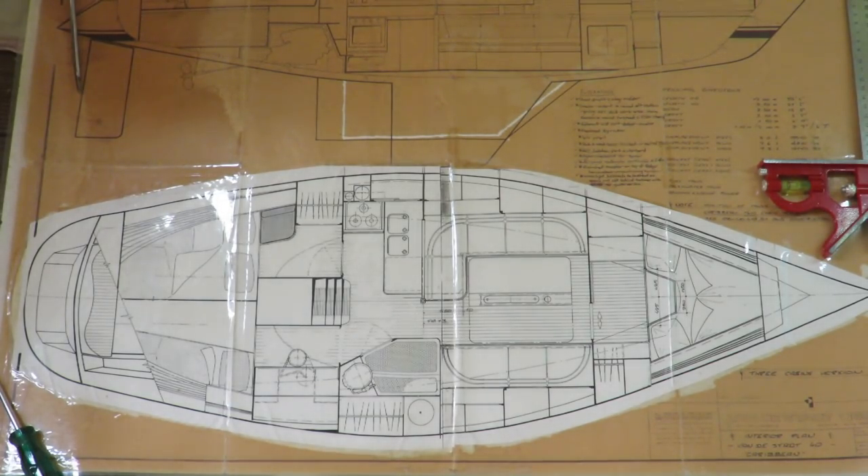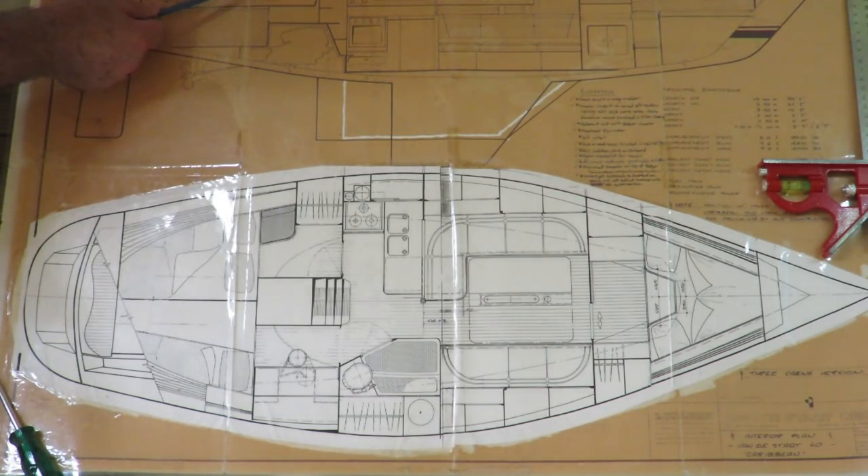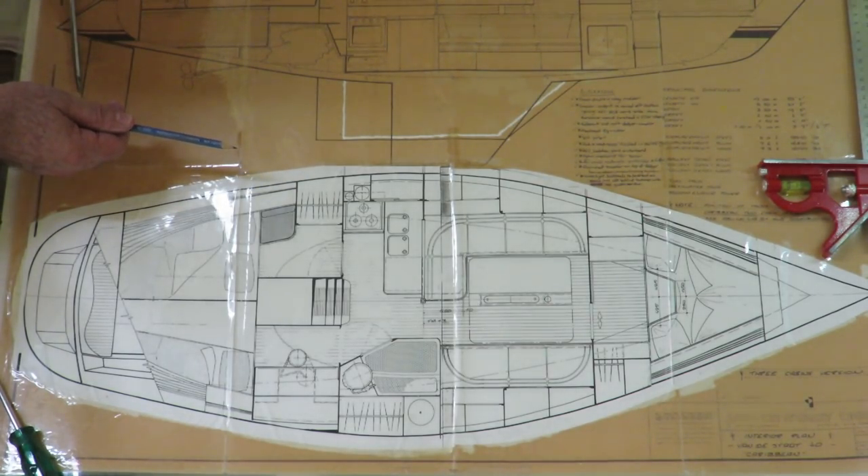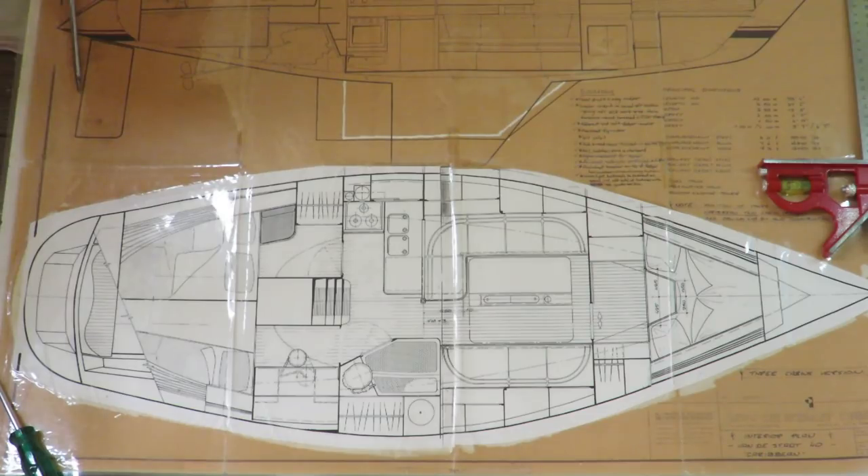I thought it would be useful to show people my plans for the interior fit out. You can see the plan — the reason it's white here whereas the rest is that dark brown color is because this is a cut and paste of my ideas for the fit out. Vanderstat have their standard interior fit out suggestions, but as anybody who has built a boat would know, you can do as you please with lots of modifications to meet your needs, which is what I've done here.